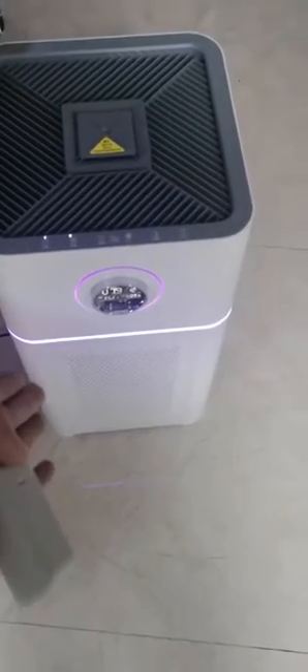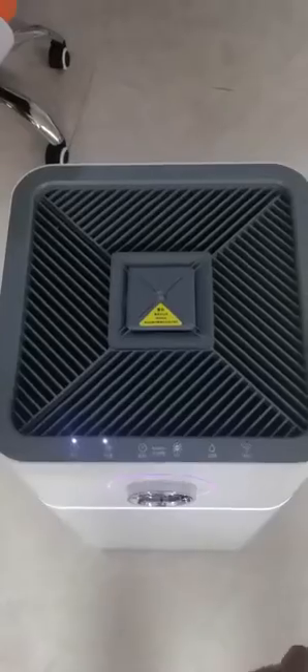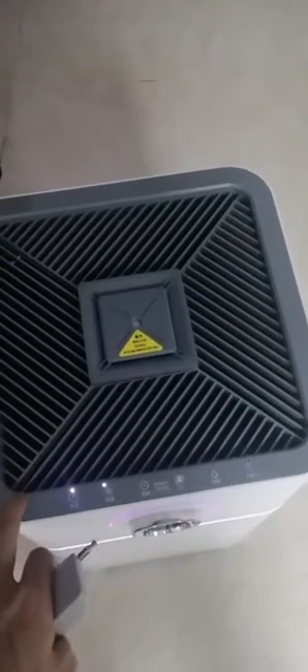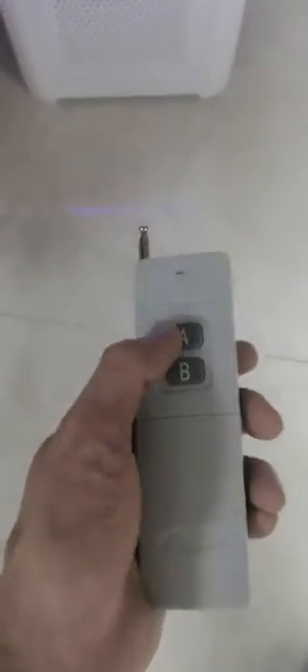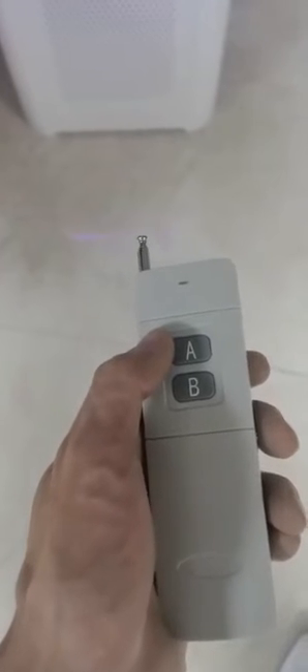This box is our recording jammer box, but it looks just like an air freshener box — so when you put it in a meeting room, no one finds out it's a recording jammer. We can open it and you hear air, so it just seems like an air freshener. But here we have switch buttons: button A starts the recording jammer, and button B is just a single jammer.